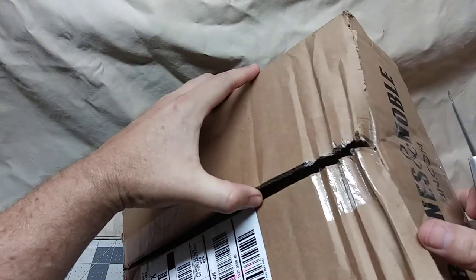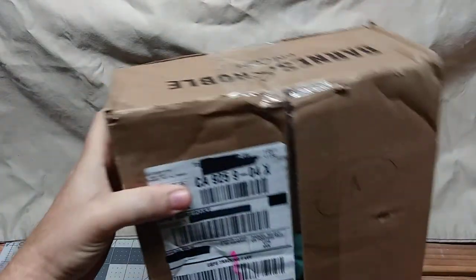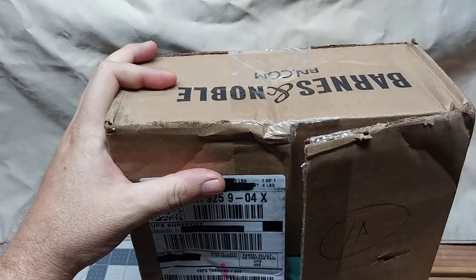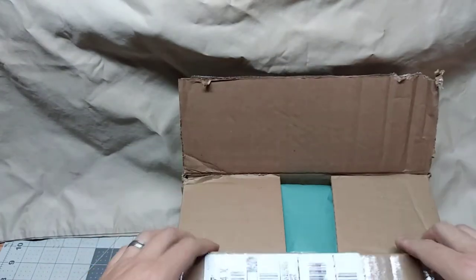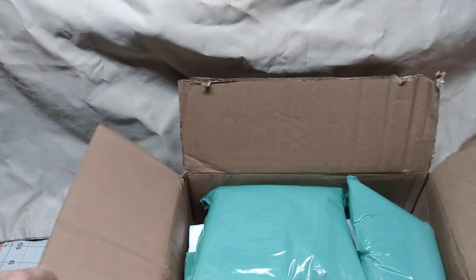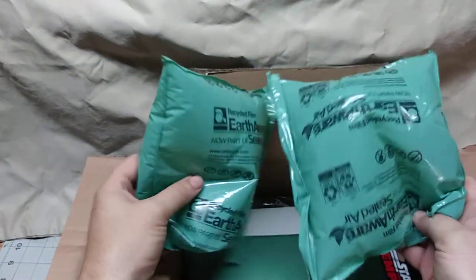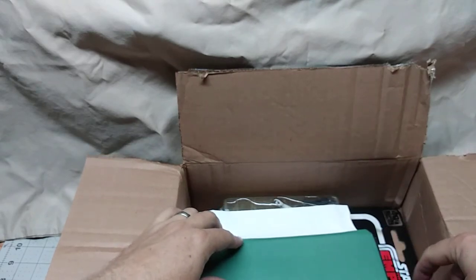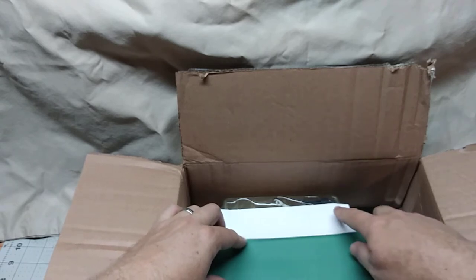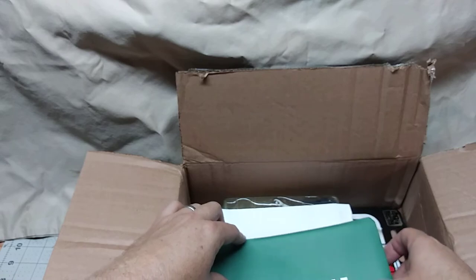Yeah, that's USPS package handling right there. So this 40th Anniversary wave could have been Bespin Luke, or — who else was in that? Rebel Soldier? Hoth Rebel Soldier? Drumroll please. There's some packaging there. They're killing me. This is suspenseful. Can you all see that? Air pillows — I don't remember those from Empire Strikes Back. Little sneaky peek. I got a big sneaky peek right up there, and I don't know if I like what I see. It's probably my least favorite figure from the entire wave.